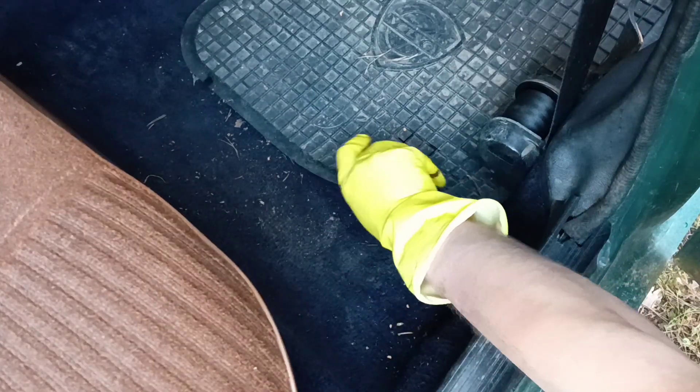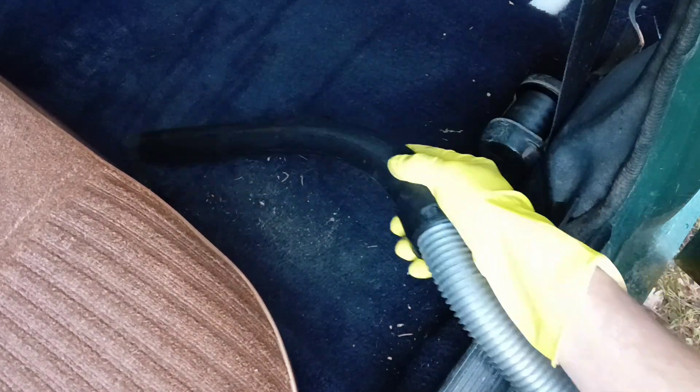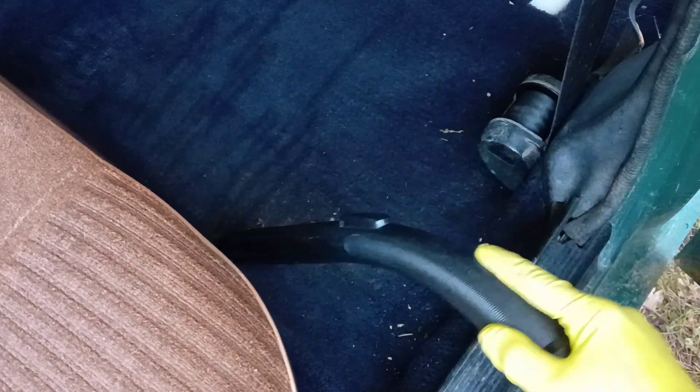We can easily clean all this dust from rubber carpets with a wetted rag. It is more difficult to clean textile carpets. Rubber carpets are better, and I'm even thinking of changing the textile carpets. There is a lot of dust on them from the rear seats and passengers. You need to clean all this sand and dust with a vacuum cleaner.